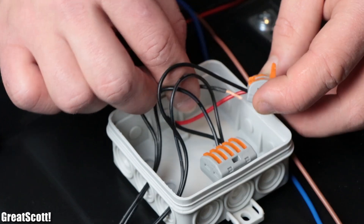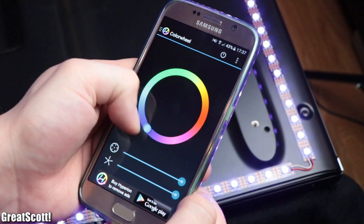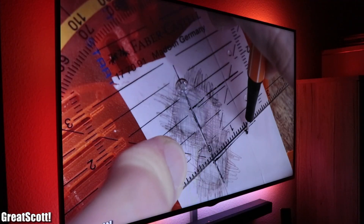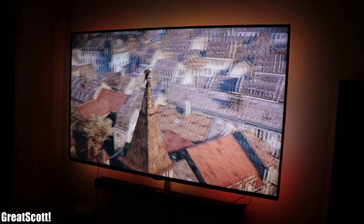In this video I will show you step by step how to add an ambient lighting effect to your TV, which definitely enhances the viewing experience while watching your favorite YouTube videos or while playing games. Let's get started.